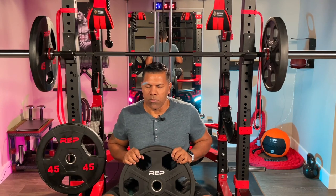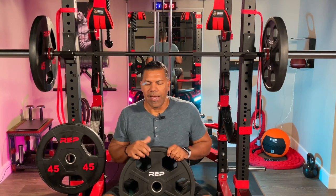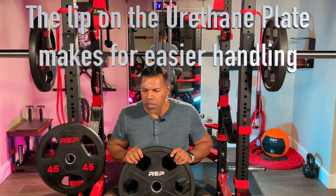They're just a little bit more polished all around, and the accuracy of the plates is very consistent with the rubber coated plates. I wouldn't say there's a difference in that regard because these are pretty accurate and consistent, but these are nicer. They just have a nice quality feel to them.